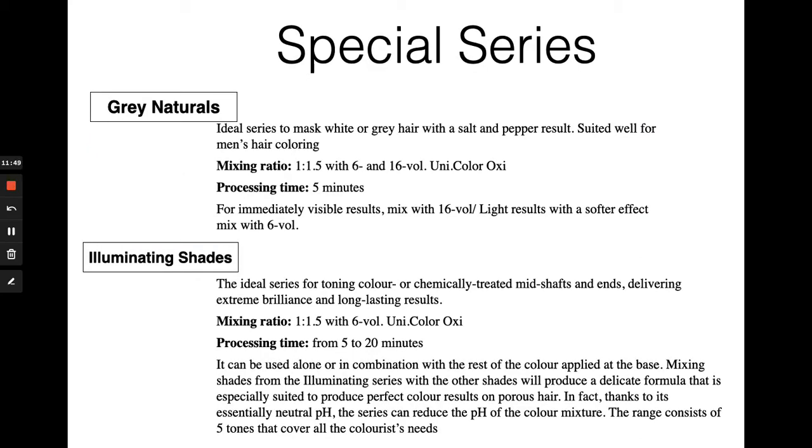The two specialty series within this line are the gray naturals and illuminating shades. With the gray naturals you're able to mask white or gray hair and achieve a salt and pepper result in five minutes or less, which makes it a perfect add-on service — quick and easy for male clients who want to blend out some of their white hair and get a natural finish. The illuminating shades are five specific shades that can be used to create subtle shifts in tone.